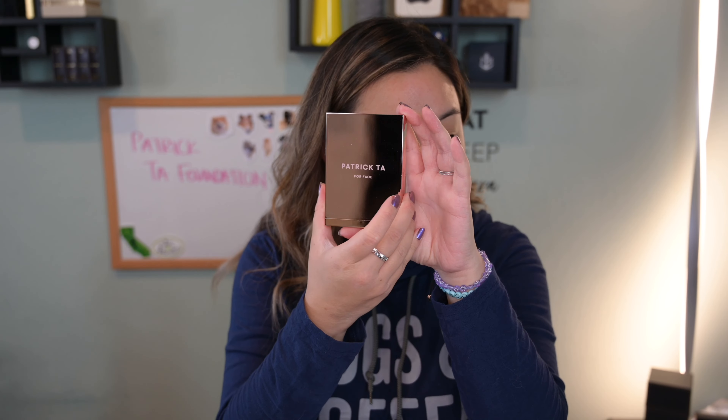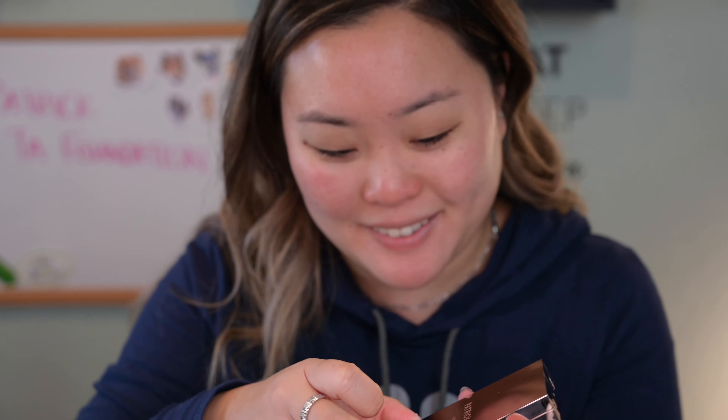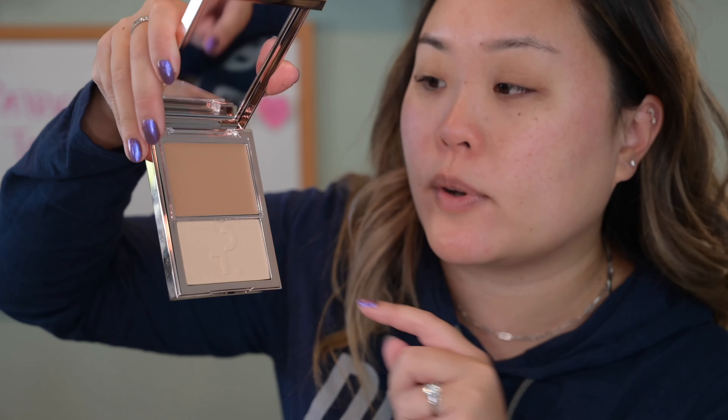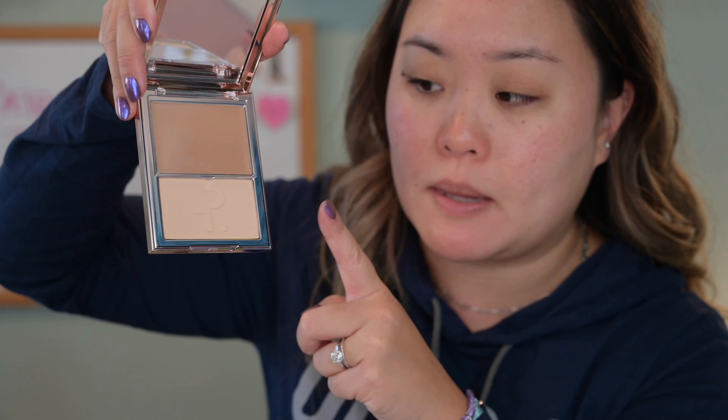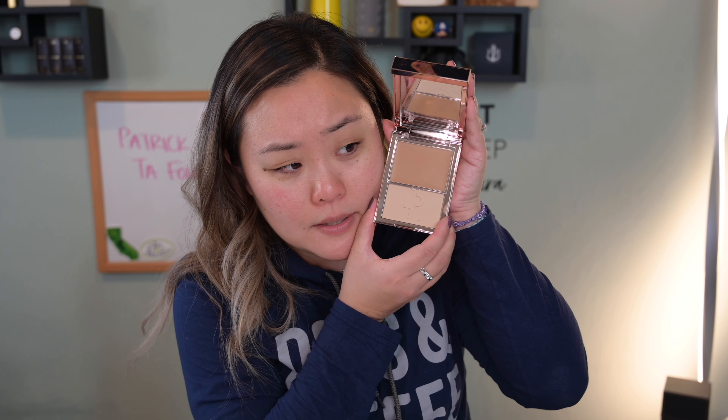Here is the typical Patrick Ta packaging that is super fingerprint prone. Similar to his bronzer and cream blush, where it's like the cream on top and then the powder on the bottom — very very similar packaging to that. I do think this contains a little bit more product than the blush and bronzer because it's foundation, so it should. It's 0.32 ounces of cream and 0.14 ounces of powder, or 9 grams of cream and 4 grams of powder.